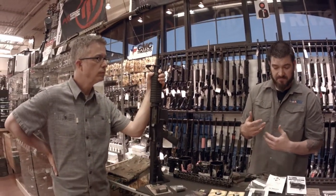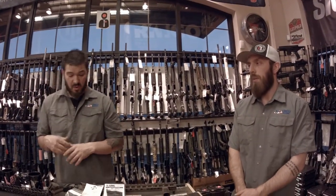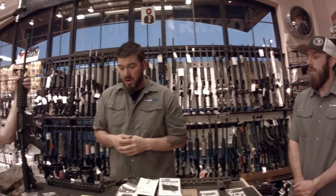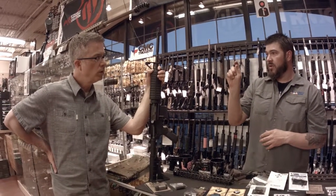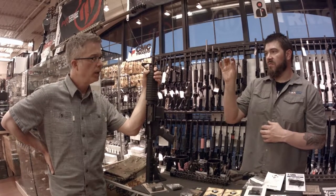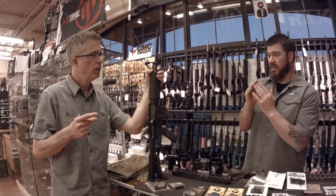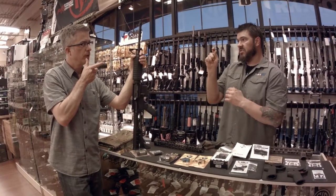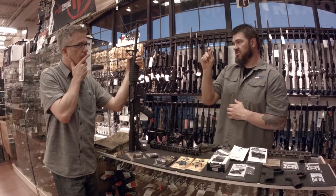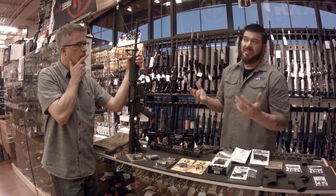Single stage vs. two stage is purely personal preference — I personally like two stage, Dave likes single stage, and that's why there are so many triggers available. On a two-stage trigger, there's an initial pull with very low weight, then you feel the pressure of the trigger wall, and then it breaks. On a single stage trigger, you just keep applying pressure until it breaks.